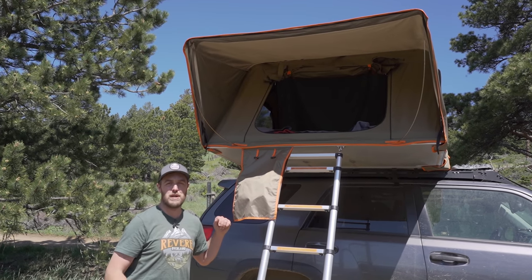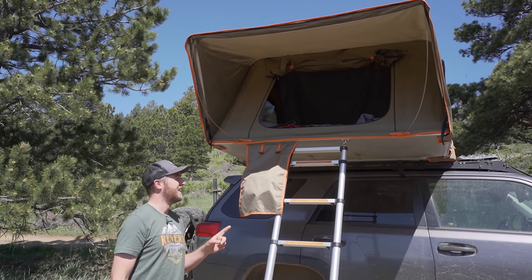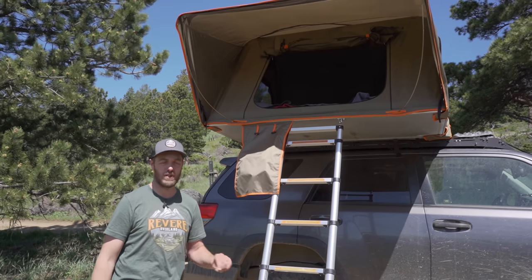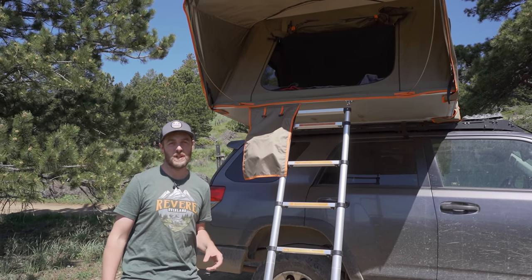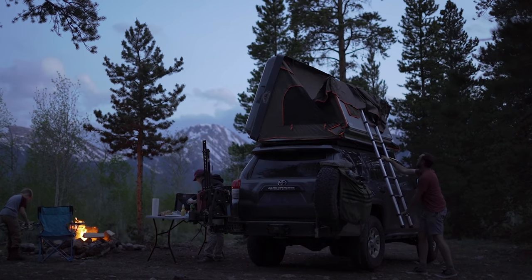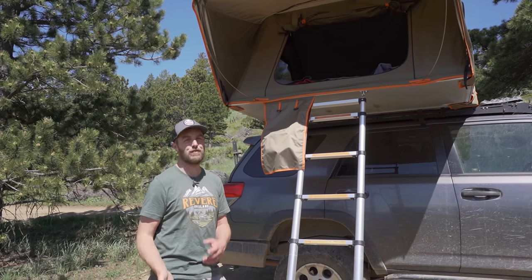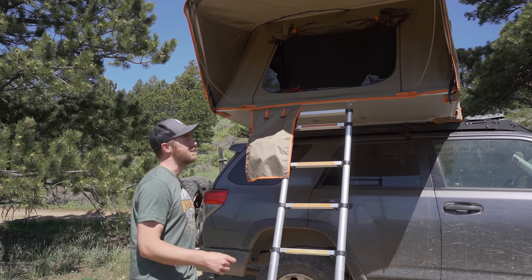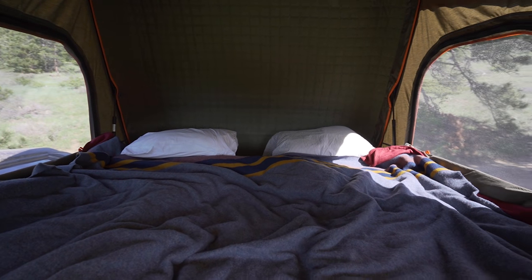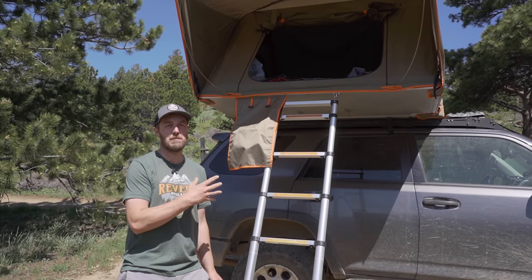On the Prinsu roof rack is the rooftop tent: the Tough Stuff Alpha. I really like this tent. The mattress is about two and a half inches thick and is really comfortable. It's also super quick to set up — I can have it up and ready in about a minute, and maybe a couple of minutes to put it back down. It's so easy that if Elizabeth wants something from it — like her pillow — I'll just pull over, flip it open, grab it, and close it again. The storage space is great too: right now we have two winter sleeping bags, a wool blanket, a heated blanket, and two pillows, and it still closes with all of that bedding inside.